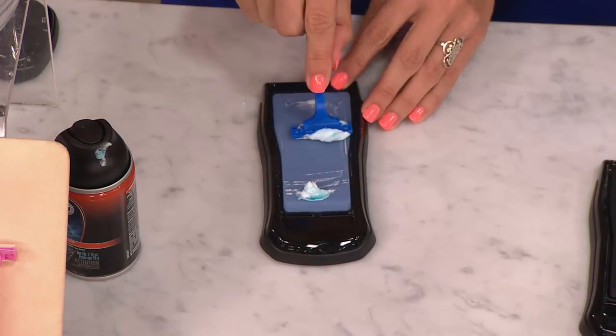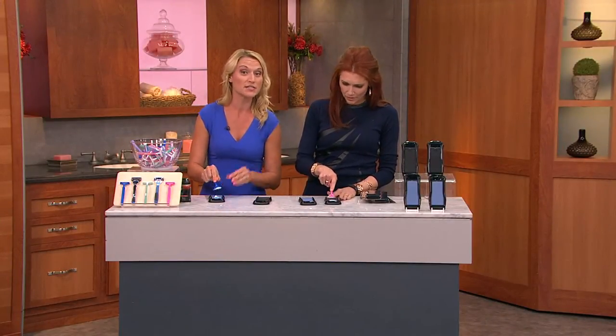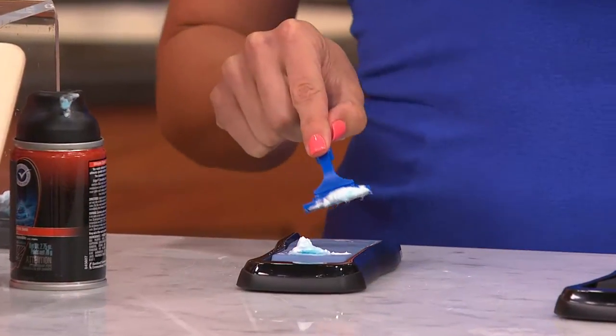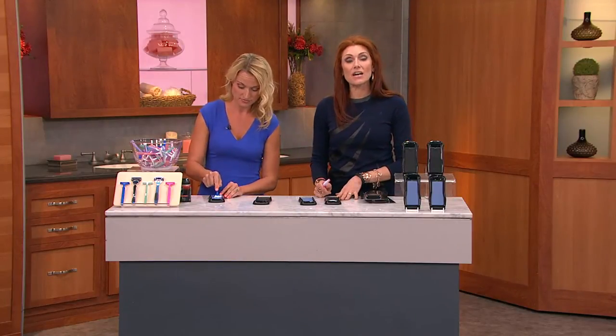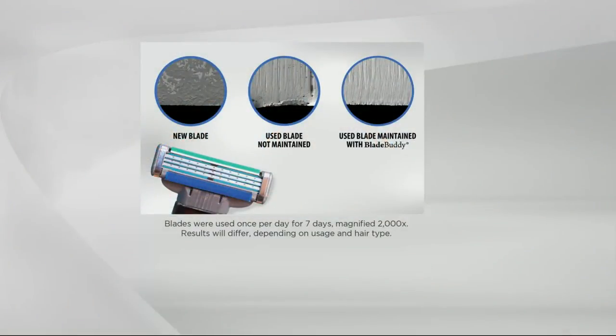The razor companies don't want you to know about this — it's a gimmick to make more money for them. They give you a coupon for a free razor because they know they'll make the money on the blades. You start with a new blade, use this, and I've been using the same one for two months. The first image shows a new blade magnified over 2,000 times. The middle one is used once a day for a week — bent and dull. The Blade Buddy image shows it actually sharpening back to its original state, giving you that close shave.